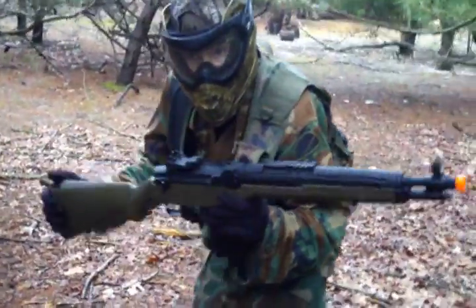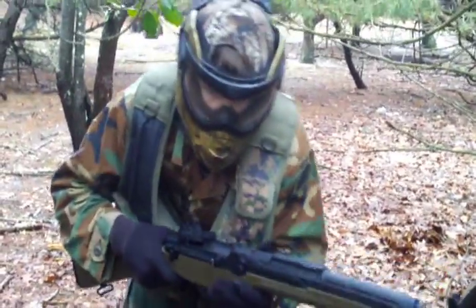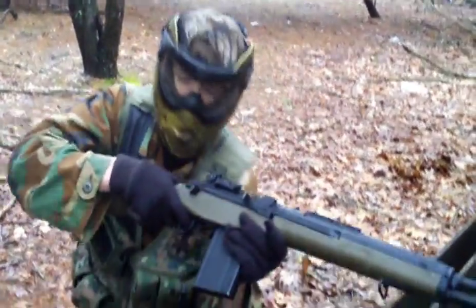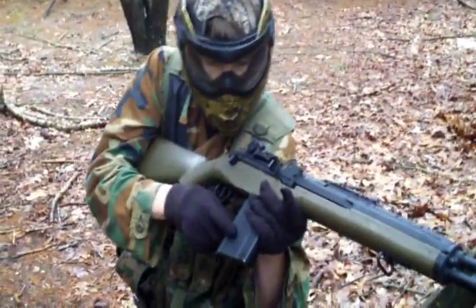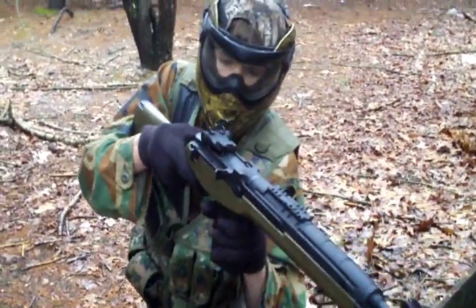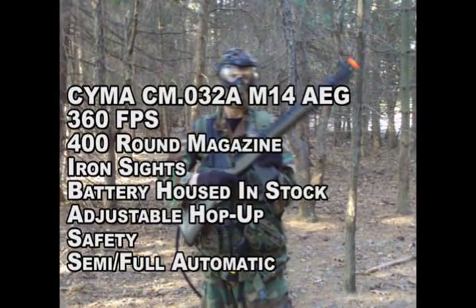The SEMA CMO 32A SOCOM Style M14 AEG — as you know, the M14 is my favorite gun of all time. This gun is capable of being fired on fully and semi-automatic function, has a 400-round mag, adjustable hop-up, and iron sights. This is a very great gun. I highly recommend you get it today.